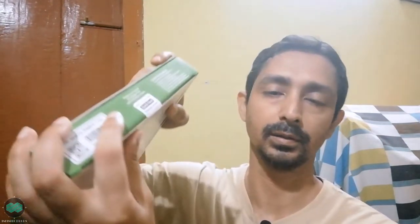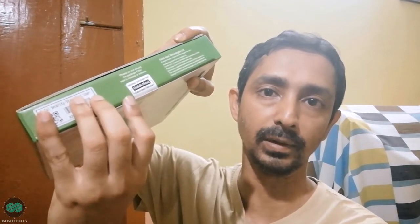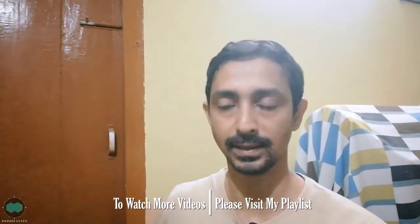Let me see what is inside. Whenever you are going to buy any antivirus, you should always check the seal — it should be proper and should not be broken or cut from anywhere. So let me cut it and see what is inside.